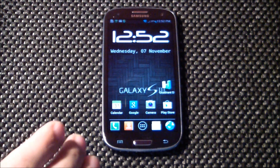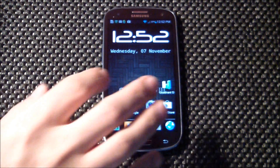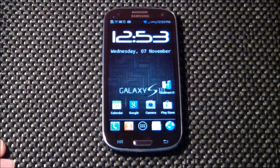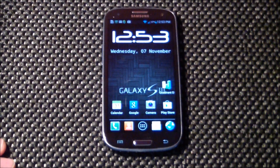Anyway, this ROM is based on the i317 UCALJ3 Galaxy Note 2 base firmware, and that's what's awesome about this ROM — it's based on the official Galaxy Note 2.